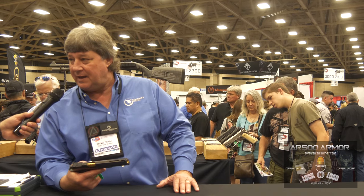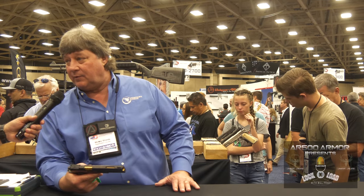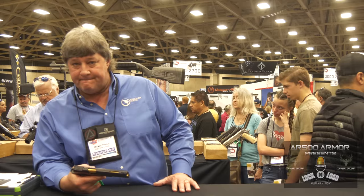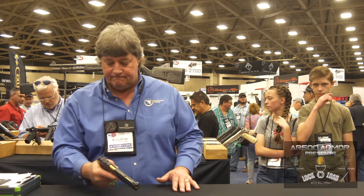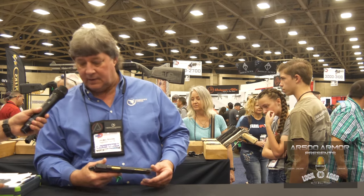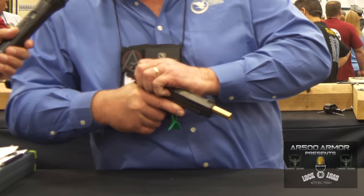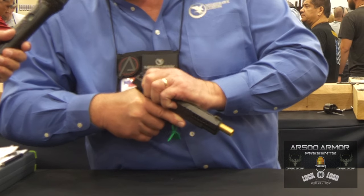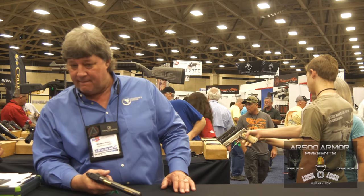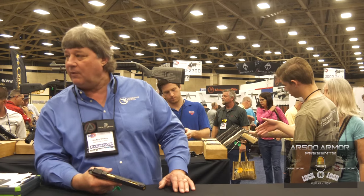I dig this. So this one is a production model at Nighthawk. It is a production model. I would encourage people to get their order in — we're seven months behind, so if they want one this year, they need to get it ordered. I consider it well worth the price of admission. It's not that heavy. I think you could conceal it. It's on a 1911 platform, just a six-inch slide. That slide is just like sliding down a banister, Bill. It's got the big adjustable sight, extended controls on the slide release and the safety. This is the one I'm trying to talk Mark out of.